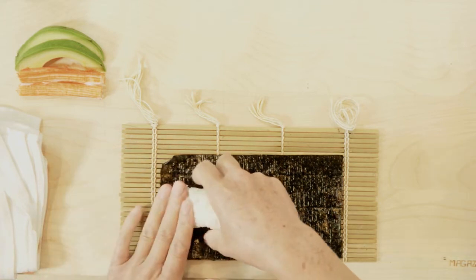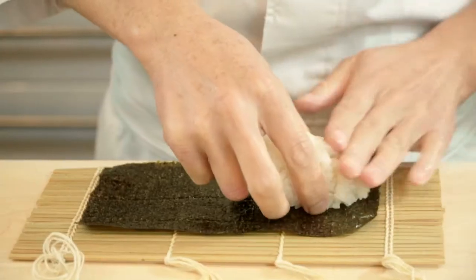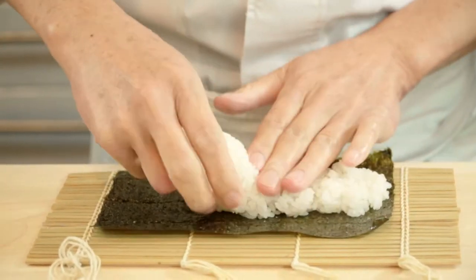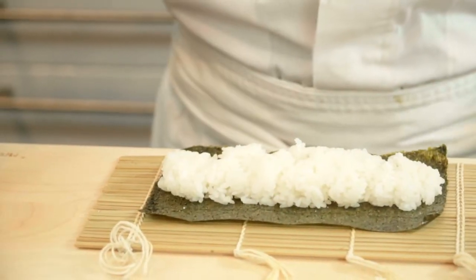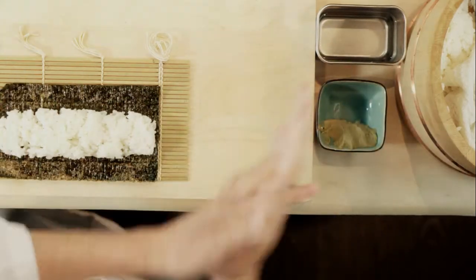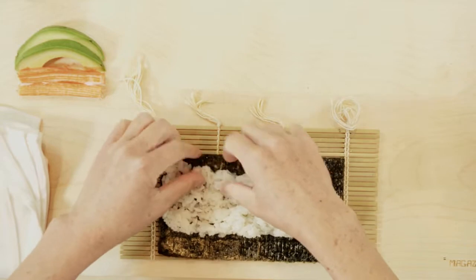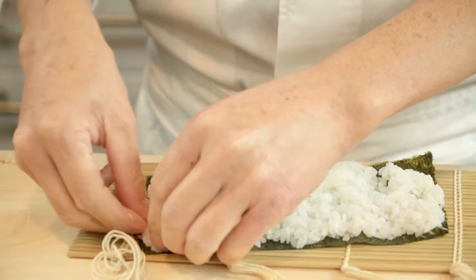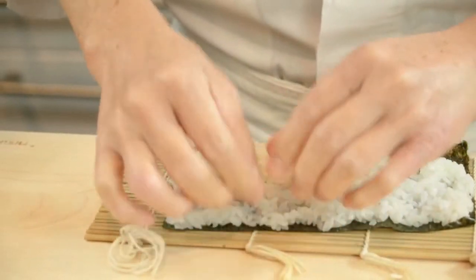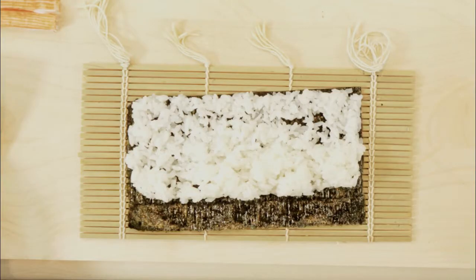Now, with your left hand, use your fingers to gently press down the rice in the middle of the nori. At the same time, use your right hand to keep the shape and width of the rice ball. Dip your fingers into the tezu solution and spread the rice towards the upper end of the nori. Use your thumbs to push the rice upwards until the upper part of the nori is completely covered.